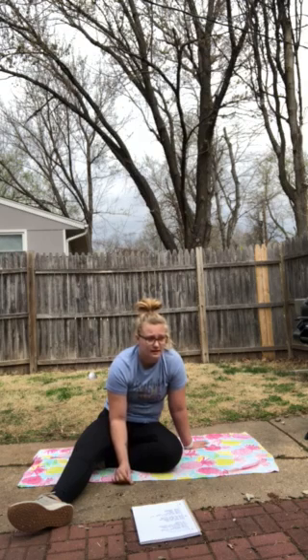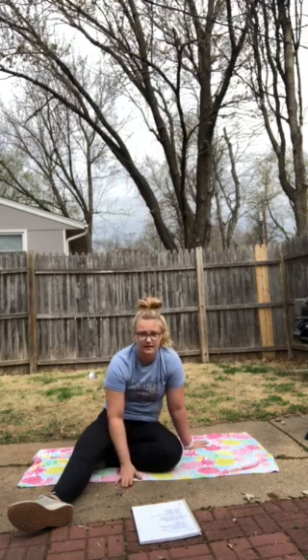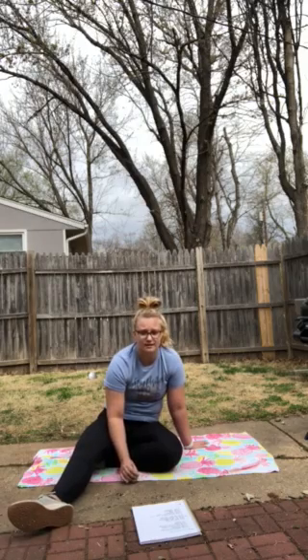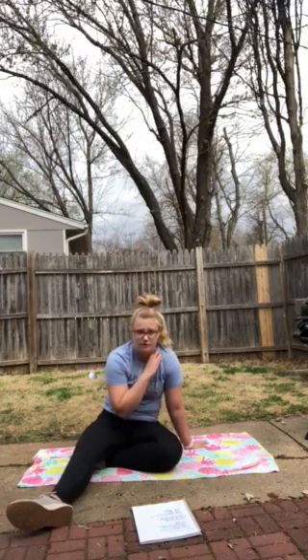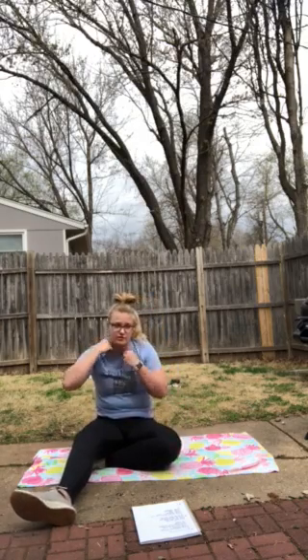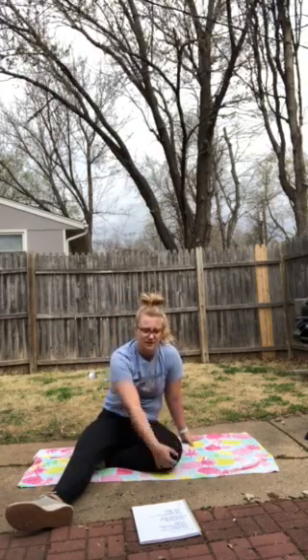It doesn't matter if you're flexible or not. It doesn't matter if these are difficult — I just need you to try your best and really do them with your arms straightened by your ears. Keep your head in. Don't throw your head out; that's going to start making your back hurt and cause you problems. So if you need to do maybe five and then rest so you don't compromise your form, that's completely fine — as long as you're doing them the right way.